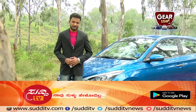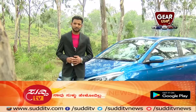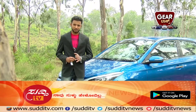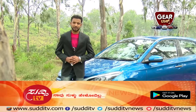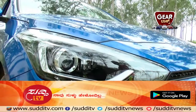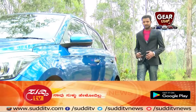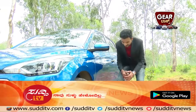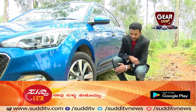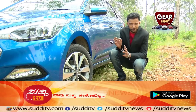The car has cornering lamps which provide great safety during night drives — when you turn, the sides of the road get better visibility, all thanks to cornering lamps. Also featured are 16-inch diamond-cut alloy wheels that add stylish, sporty, and premium looks.